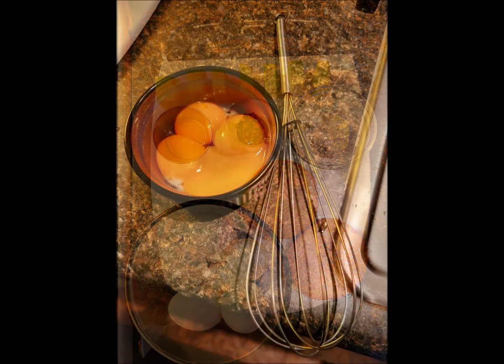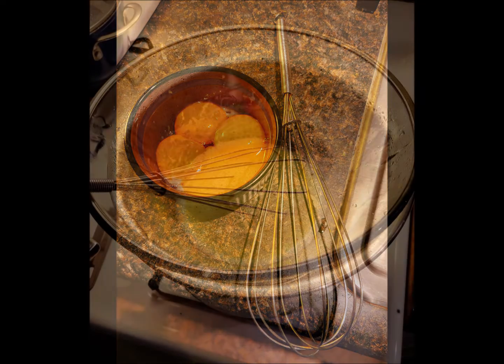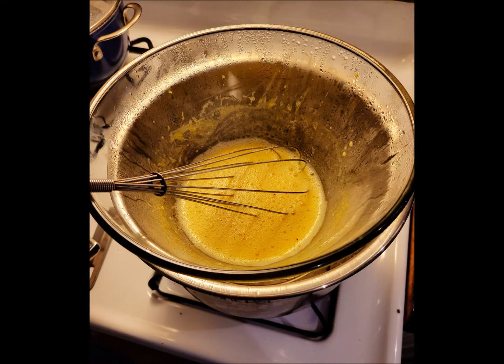Mix four egg yolks, one tablespoon of orange juice, salt, and crushed hot pepper flakes in a glass bowl above a stockpot of lightly boiling water, creating a simple double boiler. The bowl with the egg yolks should not touch the water. Add in the softened butter and start whisking, slowly adding one-quarter cup of boiling water into the bowl.